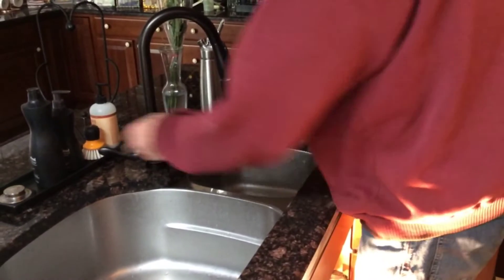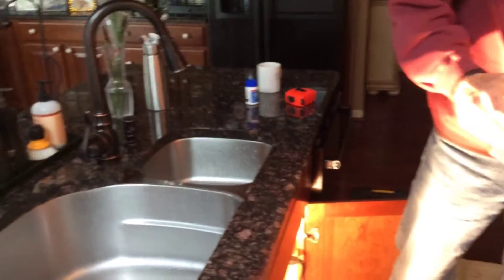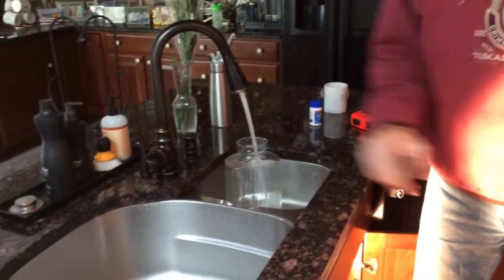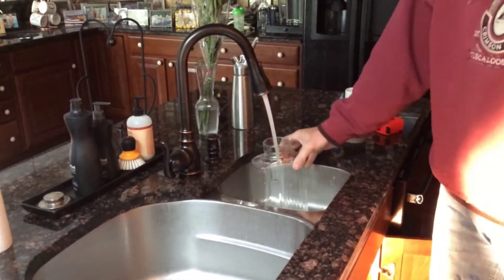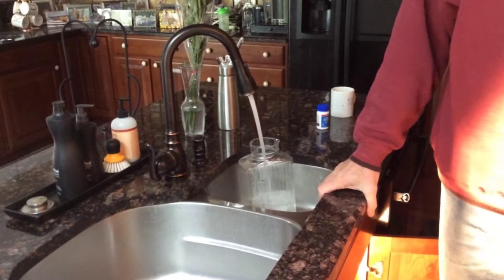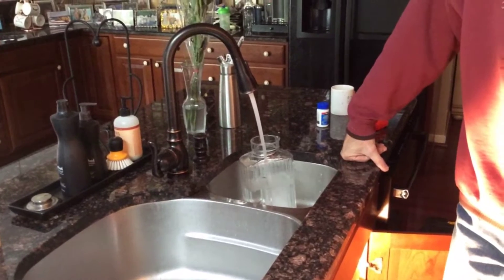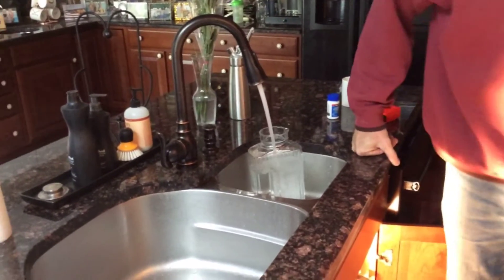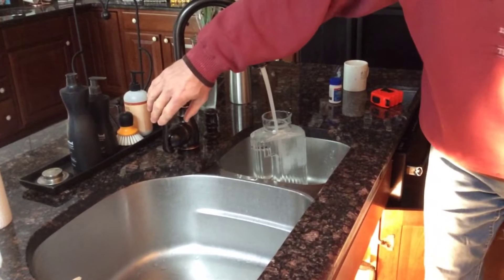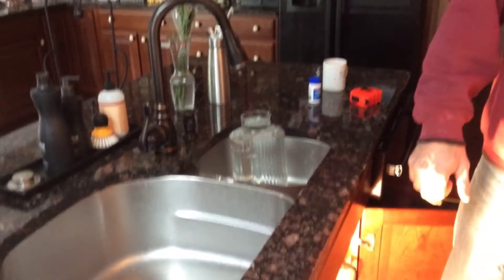Now we're going to do the same thing with the cold, going all the way to the cold. Go. See the cold is coming out quite a bit better — it's got a good flow. Obviously 30 seconds is going to be much more than this container can hold, so we'll stop when it gets to the top. That whole pitcher filled in just under 30 seconds.